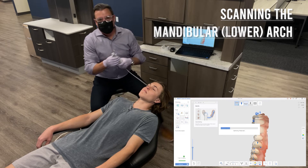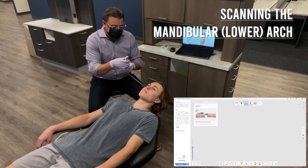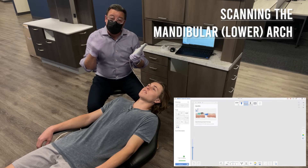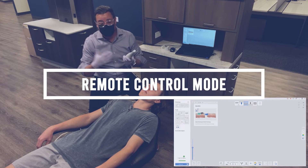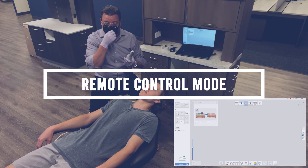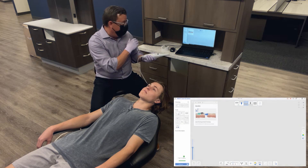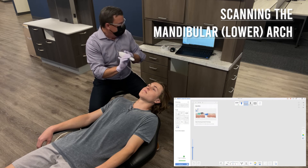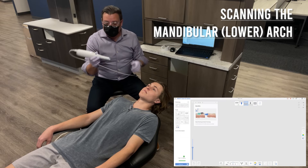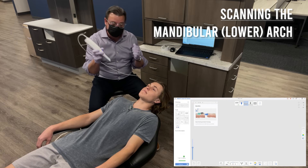We will move on to the lower. I'll also say there is a joystick feature with the Medit i700 — I personally haven't gotten used to it yet so I'm using the mouse. However, there is a feature where you're able to scan without having to go back and touch the mouse or keyboard. Just wanted to throw that out there. I'll also move the tip so that I'm set up to scan the lower arch.